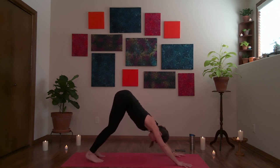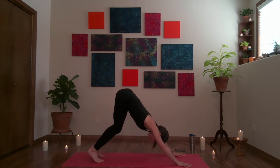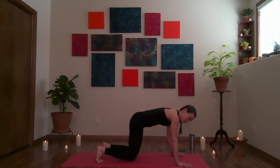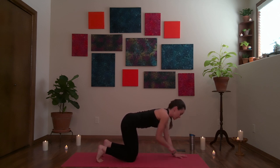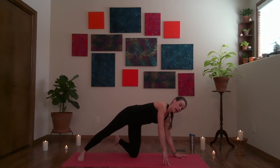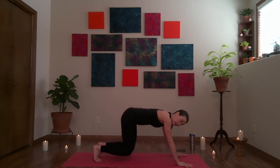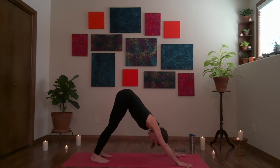Roll yourself back to the mat, both hands and knees down. Curl your toes, lift your hips up and back — downward facing dog. If available, you can begin to straighten the knees and maybe bring the heels down to the mat, or keep the knees bent. Front of the chest releases away from the chin. Shift forward, lower the knees. Modified side plank on the other side: left hand and left knee stay down, index finger pointing forward, right foot steps back. Shoulders and hips turn toward the right side of the room. Right hand can stay on the hip or reach up — opening through the front of the body, both sides of the neck long. Another breath.